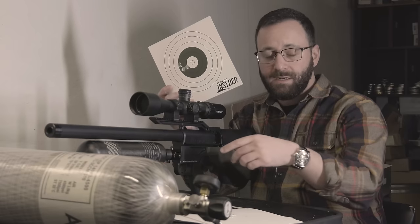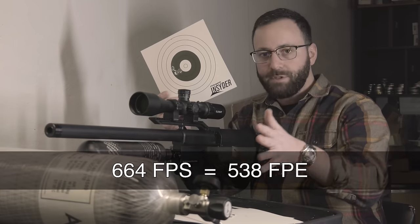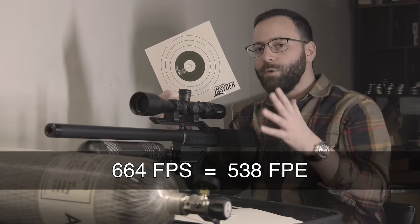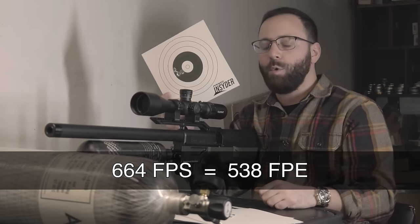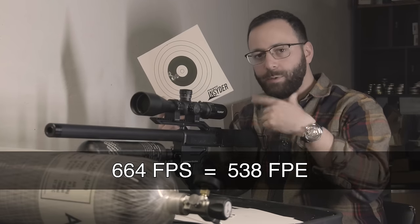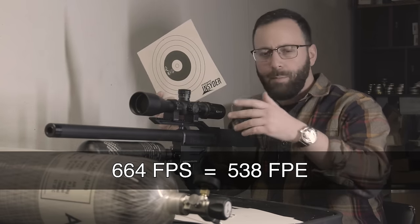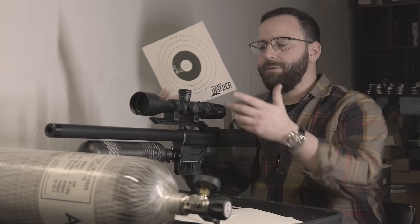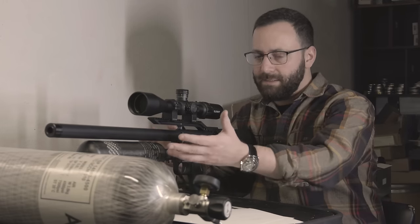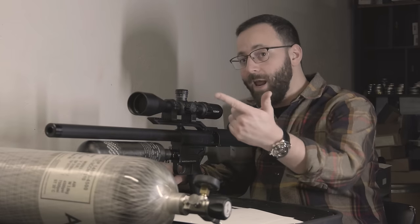You did see the velocities up there as well. 664 feet per second was our topped-out velocity with these 550s, so you are looking right at just under 540 foot-pounds — a little bit below what Umarex rates the gun at, which is around 550 to 560 foot-pounds. So we're a little low with that, but obviously 500-plus foot-pounds is nothing to sneeze at, especially out of a gun this size. This is certainly going to get it done on game, both in the accuracy and the power department.